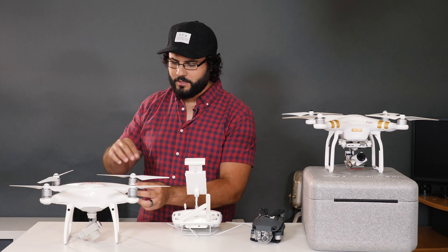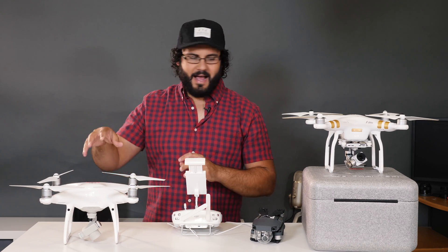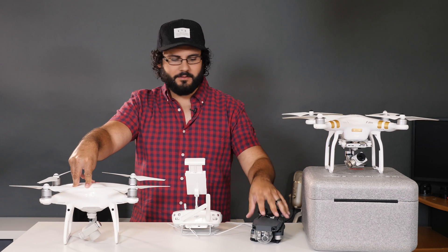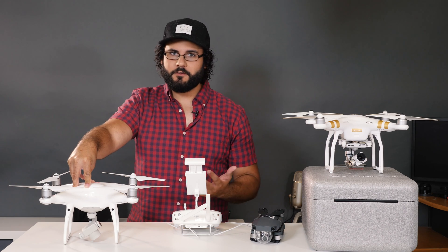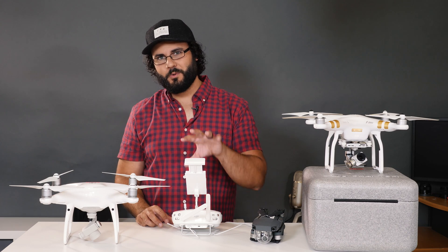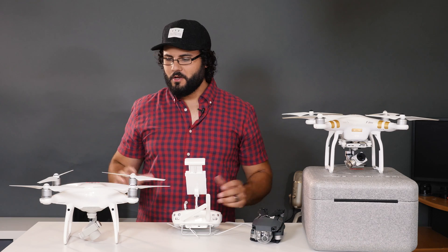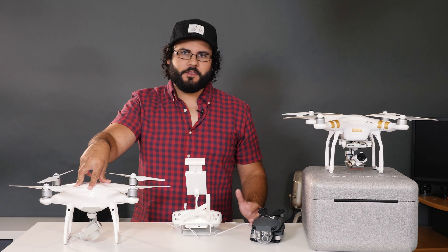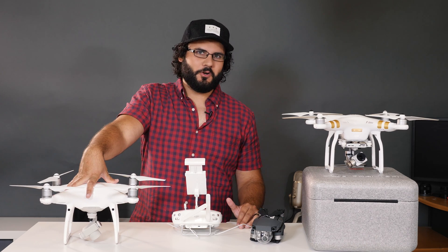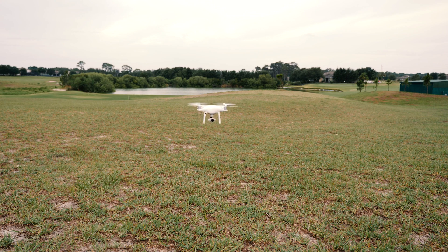If you're worried about setup time, this is not an issue — these propellers pop on and off in seconds. I can get this thing from in the box to flight-ready in almost the same time as the Mavic. If you really want to speed things up, get the Phantom 4 Pro Plus with the screen built in — that saves the most time, not having to mount your phone. Overall, this is the drone I would recommend for anybody who cares about quality and function. It's hands down a great upgrade, with both a better camera and a lot of functionality differences.